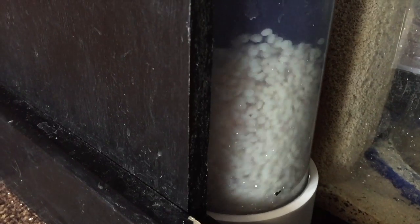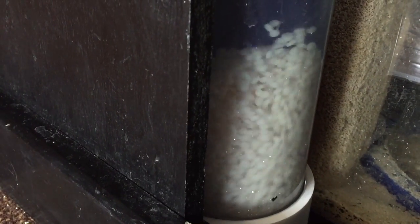So here you can see the bio pellets churning — I've got the pump on full blast so they churn really well. This reactor I built is phenomenal, I love it. I could have bought one for like two or three hundred dollars, but I built my own.